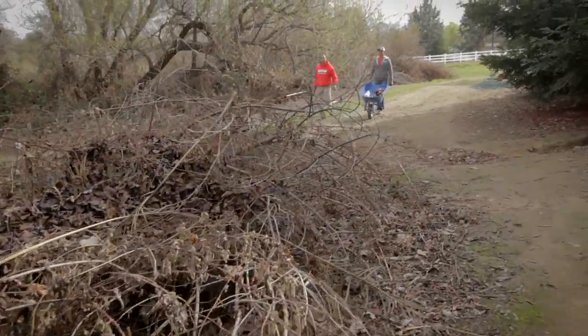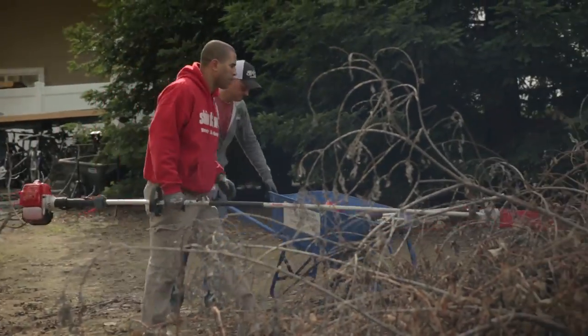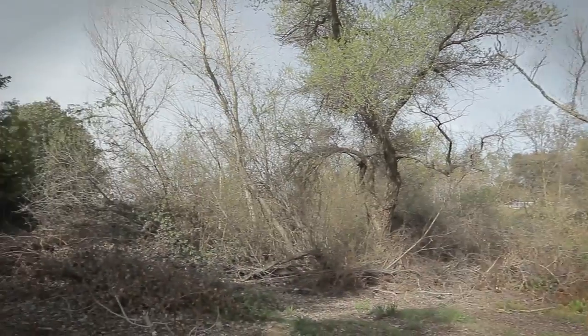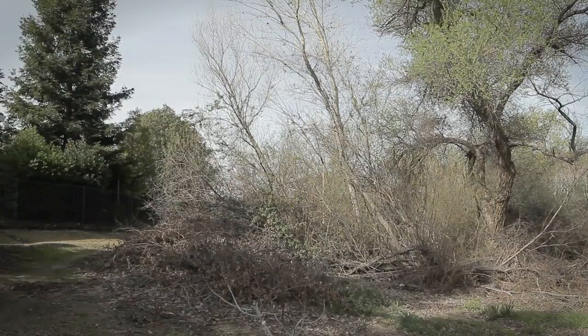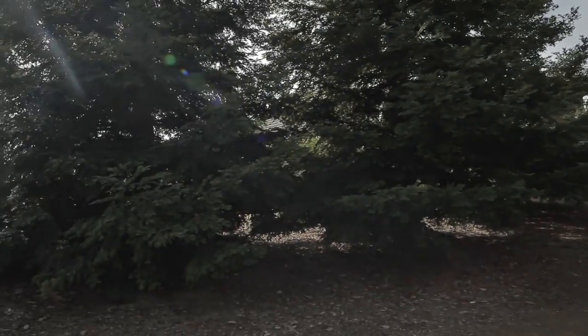So basically, what we've got going on is a clean-up job today — just this area right here. If we can cut and clear some of this debris from the back of their property, we could actually gain access right here. Yeah, they have no access through this side.